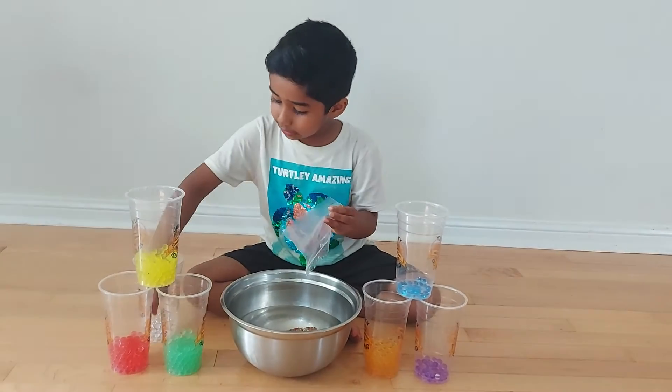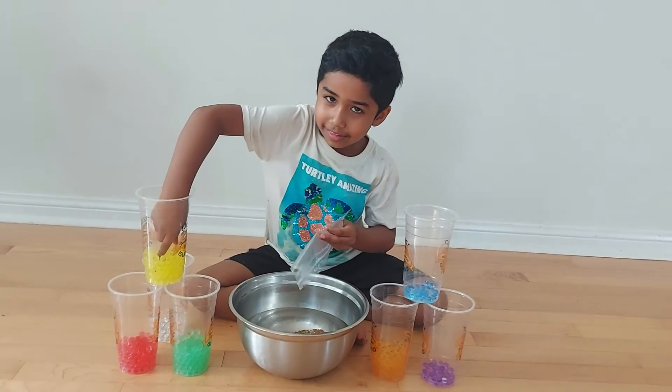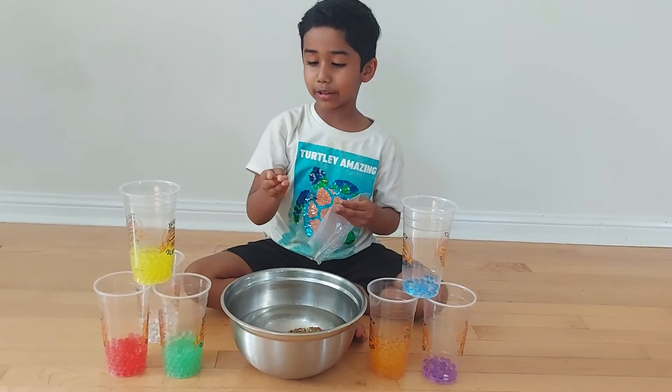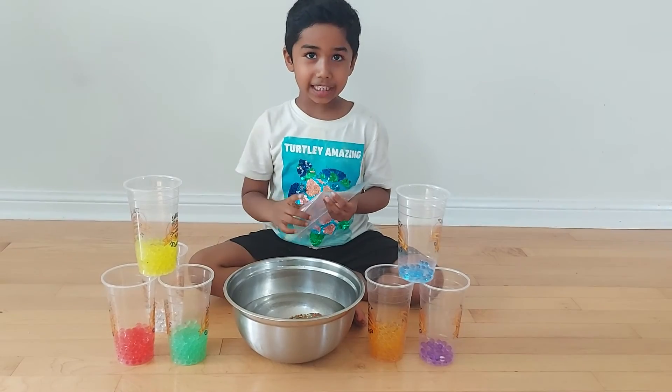And once they grow into this size — wait, let me show you — this size. And they will stop growing when they're this big.